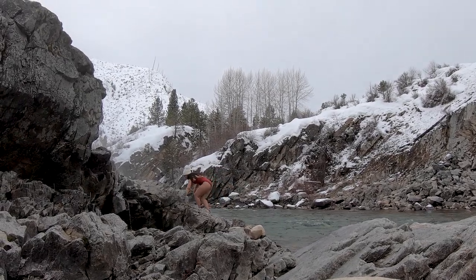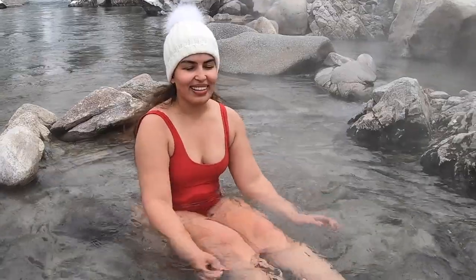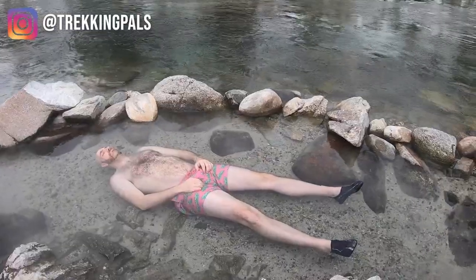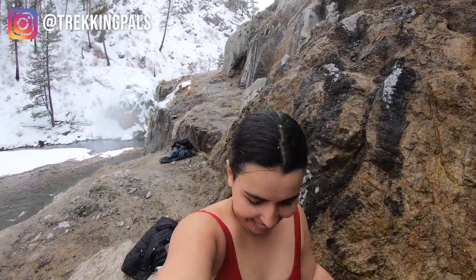I hope you found these tips to be useful, and if you did please give this video a thumbs up and subscribe to our channel for more adventure travel tips and guides. Let us know in a comment what your first experience was like going to a hot spring during winter. Thank you — my name is Habiba, this is Trekking Pals, and I will see you very soon on a new adventure!